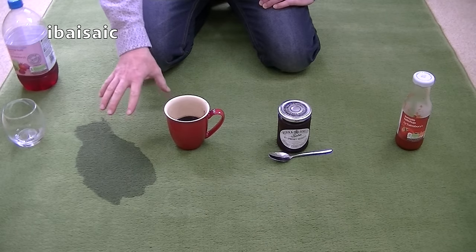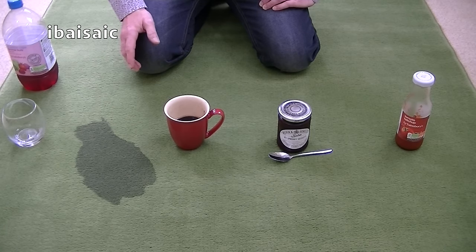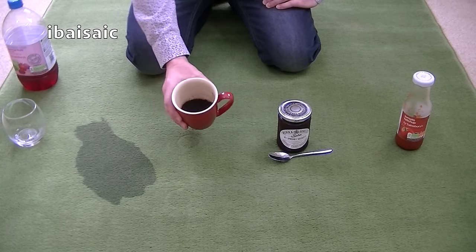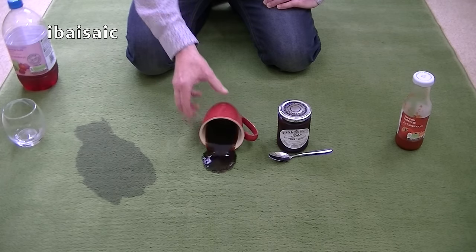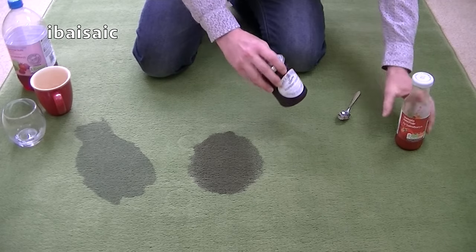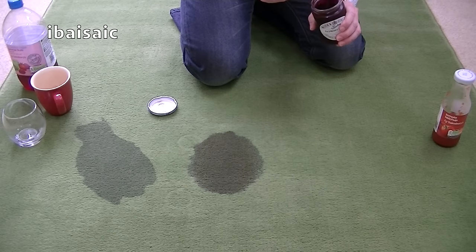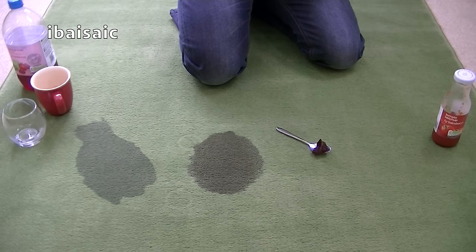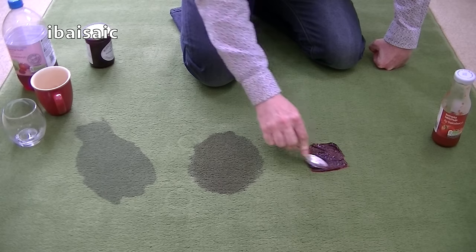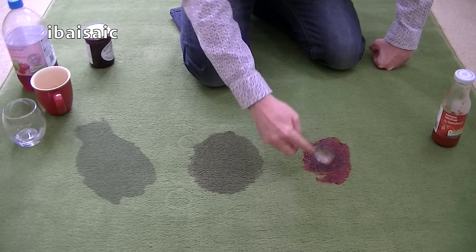I'm going to leave all these spillages while I'm showing you the machine. I'm not going to clean them up straight away, because in reality you might not have the machine out. Although it's a lot quicker to get out than a big carpet cleaner, I'm going to let it soak in. Next, quite a lot of strong black coffee here — still steaming. And now we've got some lovely jam. I'll take a nice healthy spoonful of raspberry seedless and rub that in as well. I'm not sure if the Bissell is going to cope with that, but we'll try — I'm going to rub it right in.